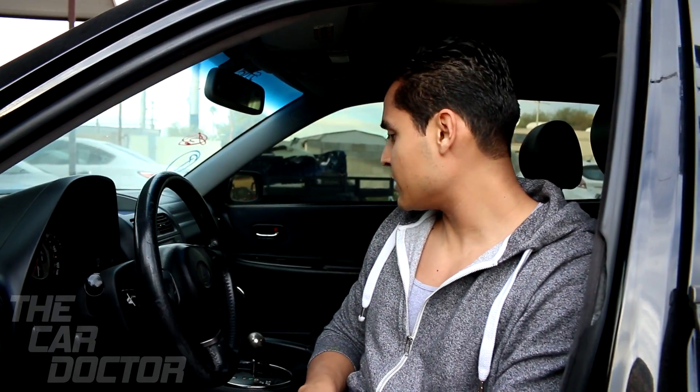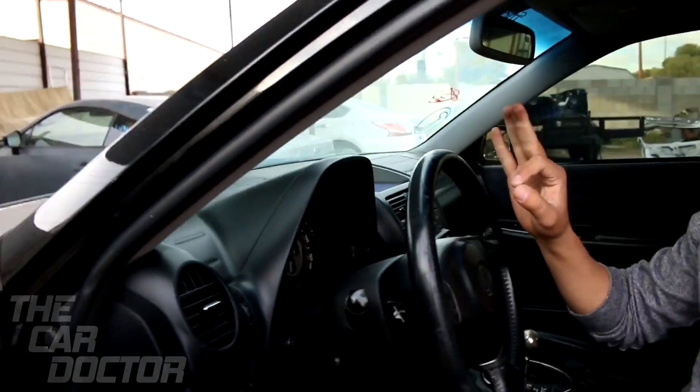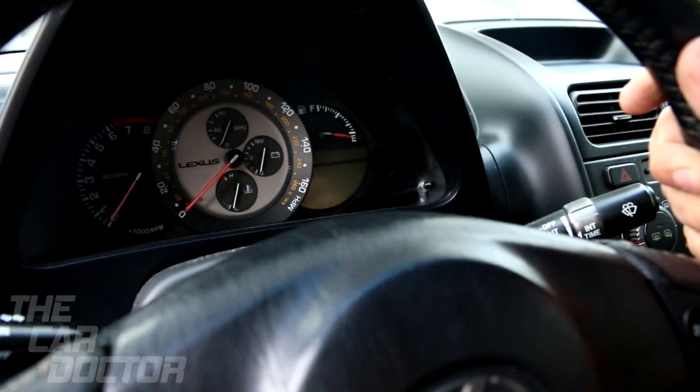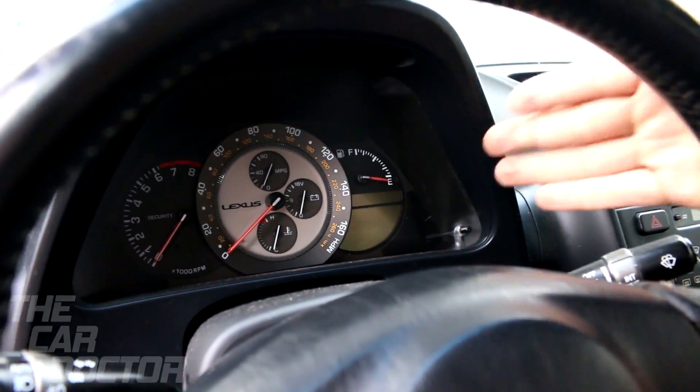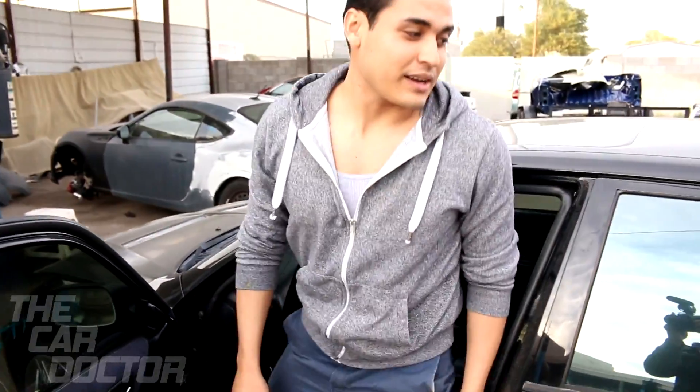Let me show you guys a little bit of the interior. For it being a 2002, it's actually in pretty good condition — the leather is all nice. The guy that had it before actually took pretty good care of it. Look at the dash — that is a beauty. It looks like a Rolex. When I saw that I was very impressed.